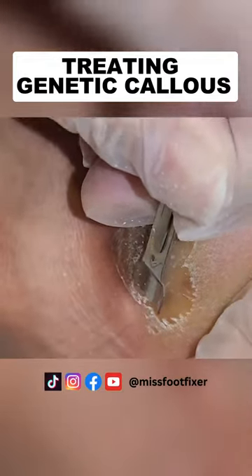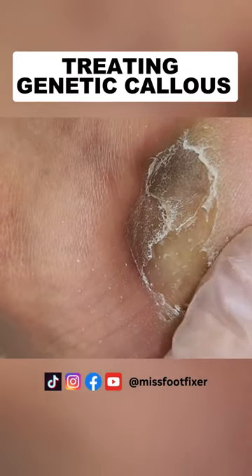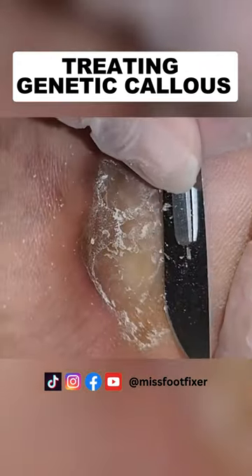Discolouration can be caused by pigmentation, but also if you have a blister that dries up, that can cause discolouration to the dermis.